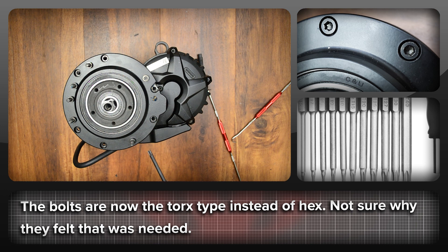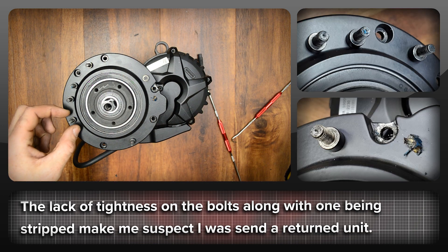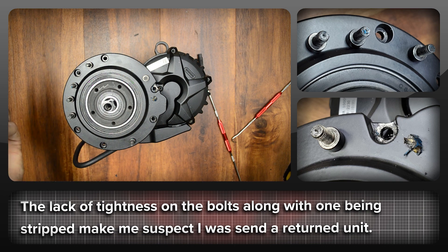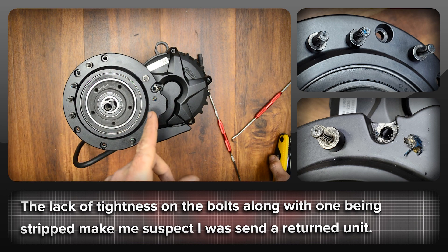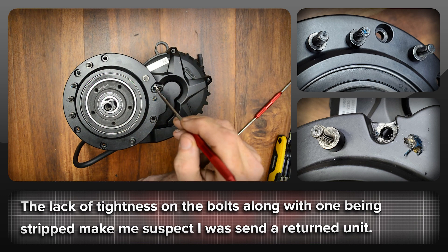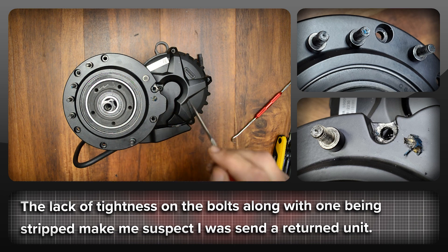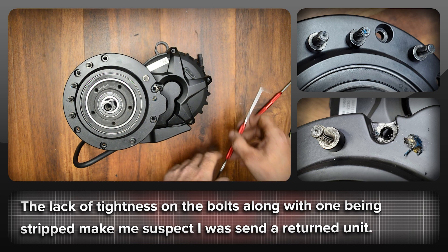We're going to take these bolts off and see what kind of grease job they did on the main gear from the factory. With these bolts, they've gone from hex to the torx style — a little bit more of a pain if you haven't got the right tool, but you can get these anywhere. The bolts look like they once had a bit of blue Loctite on them, but they weren't tight at all. This one here has completely stripped all the threads out of the hole. I think this motor has clearly been apart before I got it.